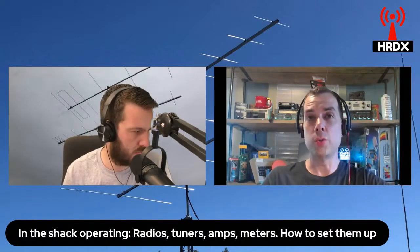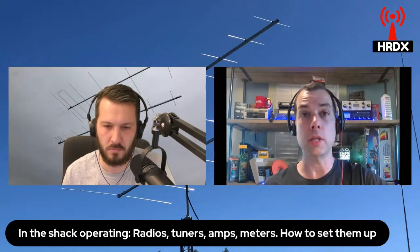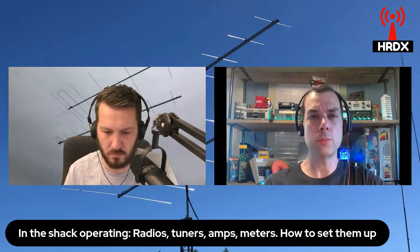Plug that into your radio if it is a resonant antenna on the band of interest, or plug it into your tuner. And that's where it gets fun. Have you used a manual tuner before?